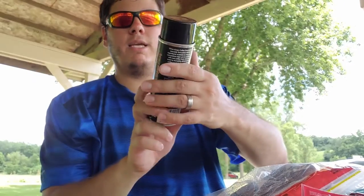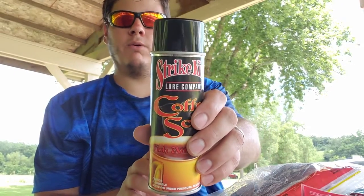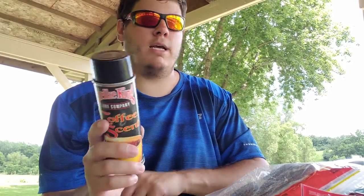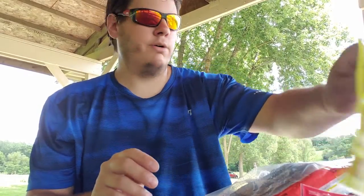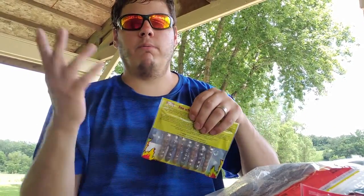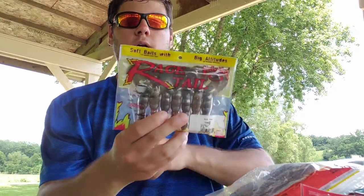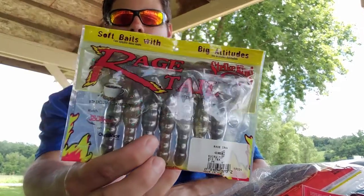Speaking of coffee scent, got some Strike King coffee scent lure attractant. I love this stuff — I really believe in that coffee scent on some of these baits, they work amazing. Definitely one I'll be using throughout the whole season.